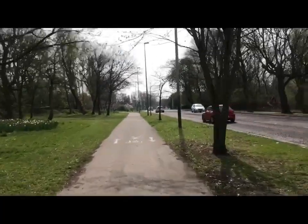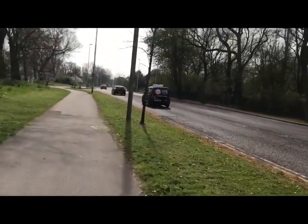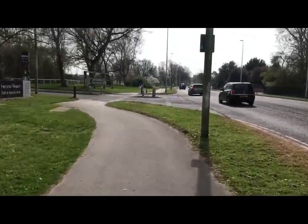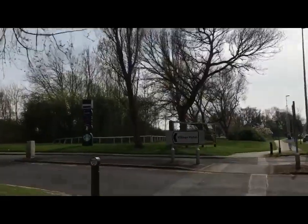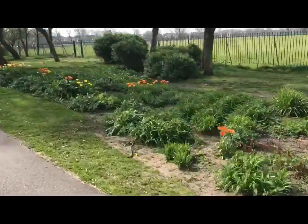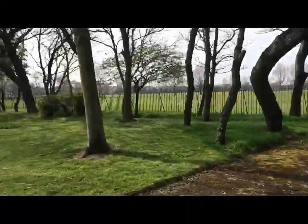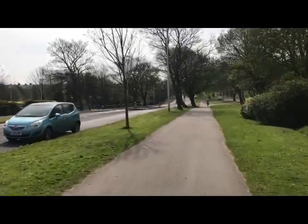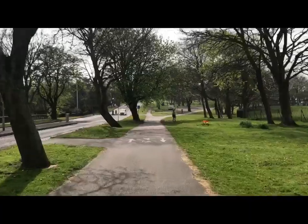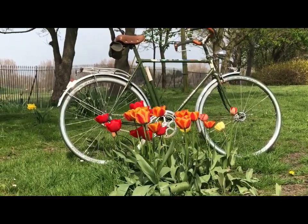I've brought you this way before on one of the spring equinox rides a couple of weeks ago — two days before the lockdown, in fact. That's Blackpool Zoo in there. Nice Dutch bicycle photo coming up. Dutch bike, tulips — had to be done. Fortunately you can't hear the traffic on a still photo.